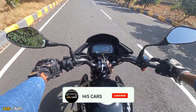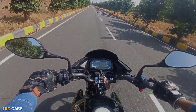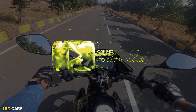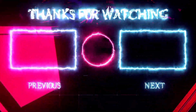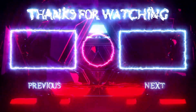That's it guys. This is the Hero Glamour 125. This is my detailed review of the bike. I hope you enjoyed this video. We will see you in the next video.